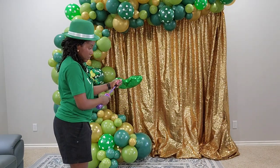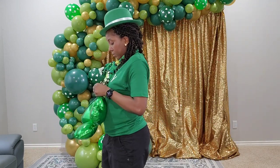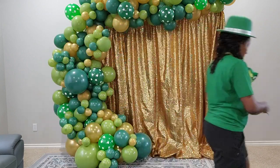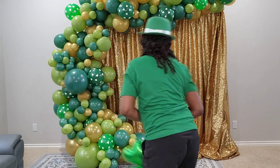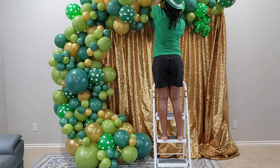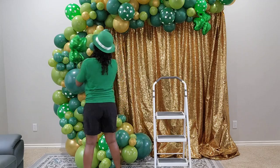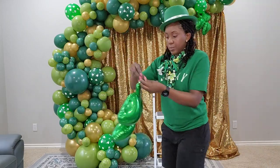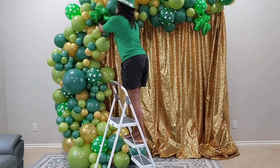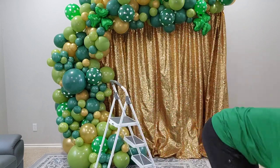We still have our three-leaf clover foil balloons to inflate. These are foil balloons so you need 260Qs to attach them. I usually just cut one 260Q in half and that allows me to attach them to the garland. I'm going to place them in different areas of the backdrop to add to the full St. Patrick's Day theme. St. Patrick's Day would not be complete without these shamrocks. So that's what I'm adding on and we are about done.